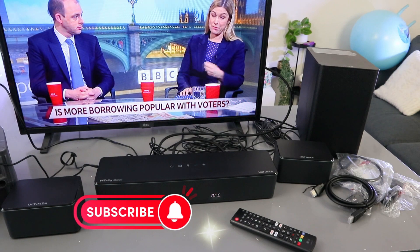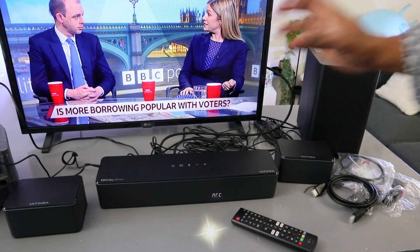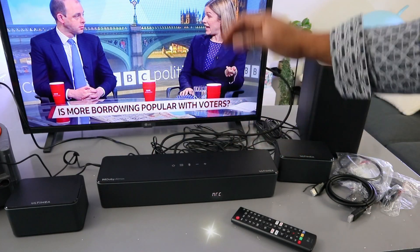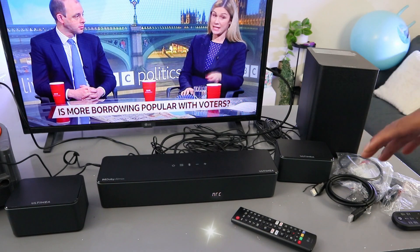Hey guys, I hope you are doing well. This soundbar is the ULTIMEA Poseidon D60. This soundbar supports Dolby Atmos 5.1 channel, Bluetooth connection, HDMI, and optical cable. The HDMI cable and optical cable are included in the packaging.